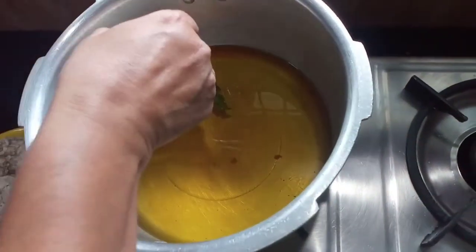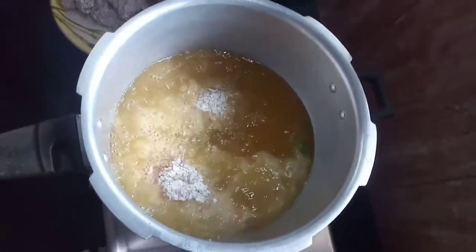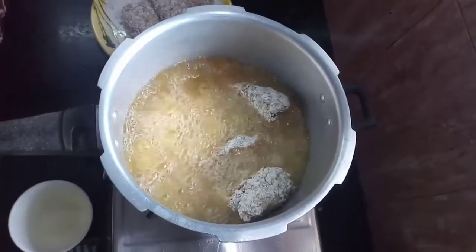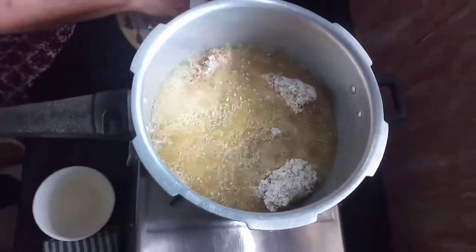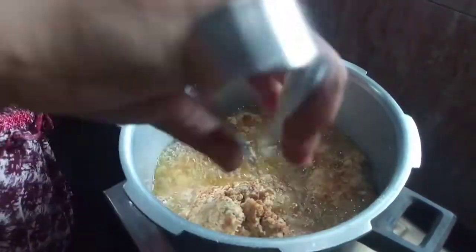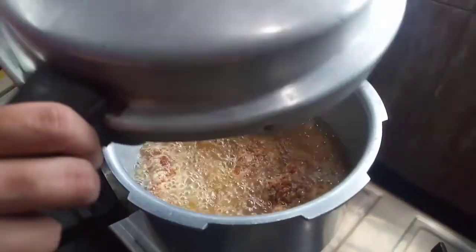Now we have to cut the whole side. Just add the seasoning in the Tiananth.